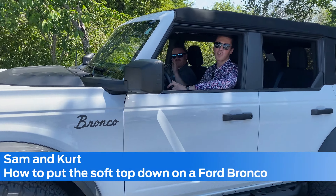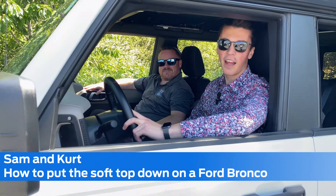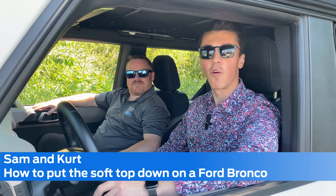Hey there folks, Sam and Kurt here from Steve Marshall Ford. We're going to show you today how to take the soft top off of a four-door Bronco.